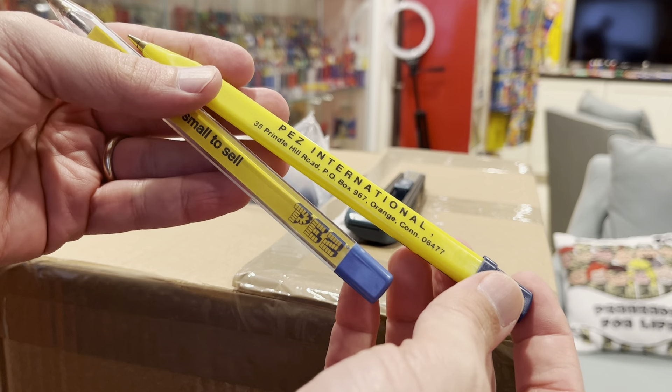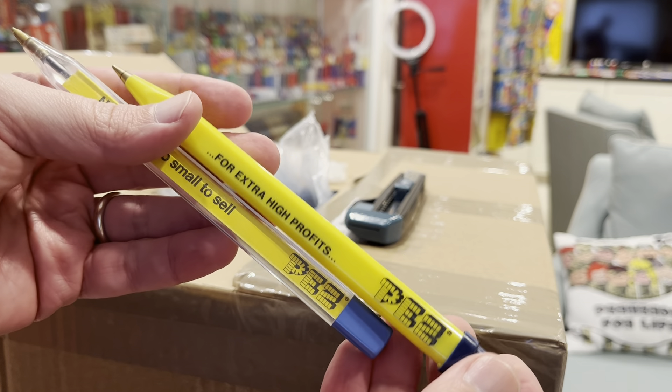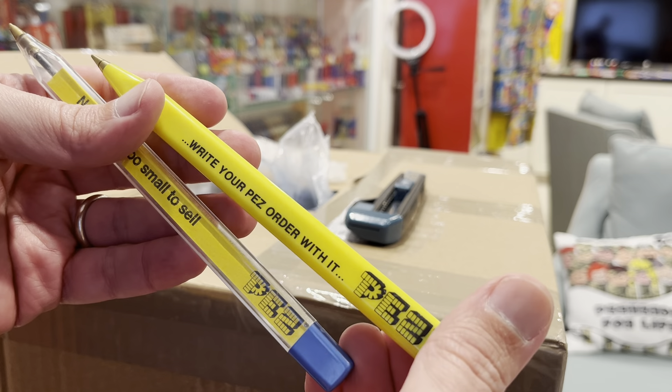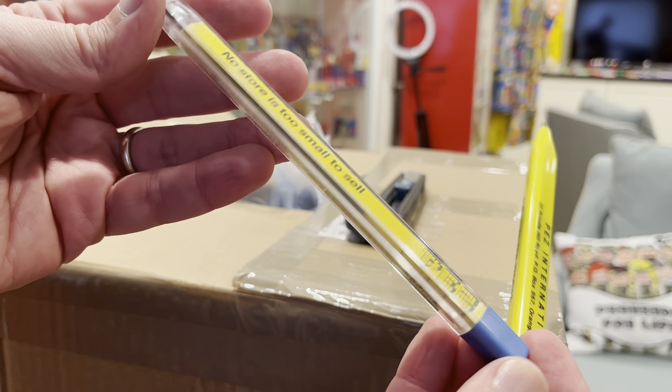Pez International, 35 Prindle Hill Road, P.O. Box 967, Orange, Connecticut. Write your Pez order with it — maybe I will. For extra high profits, I should write my Pez order with it. And this one: 'No store is too small to sell Pez.'